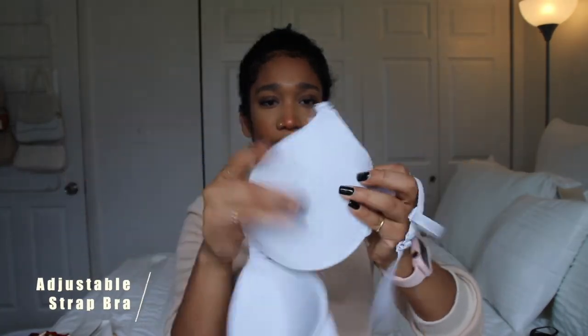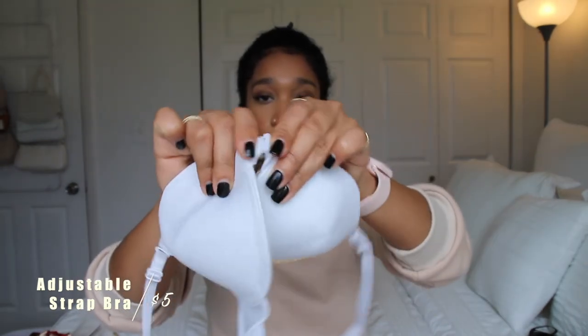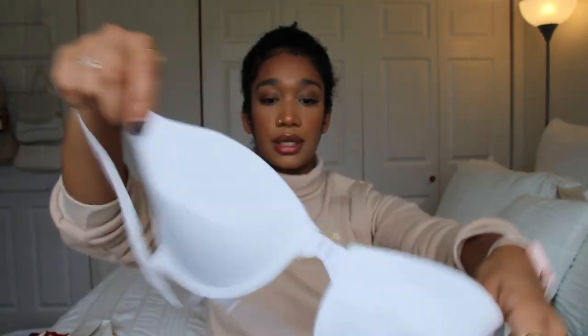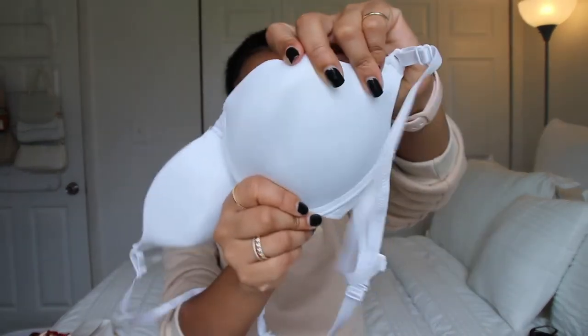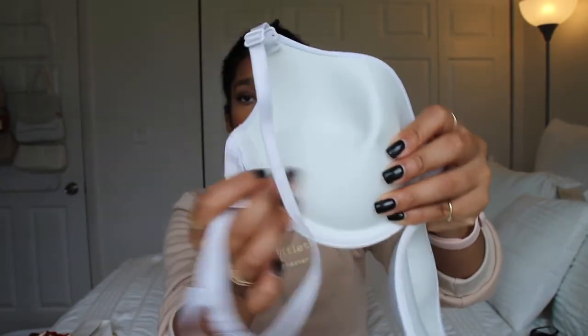Before I move on, I did get a bra from them but it came really squished. It has an opening in the front, then you close it. The back is very adjustable. I don't know if I'll be wearing this because it's really, really squished up — the cup parts especially. But it does have a little padding.